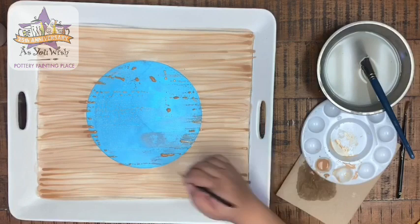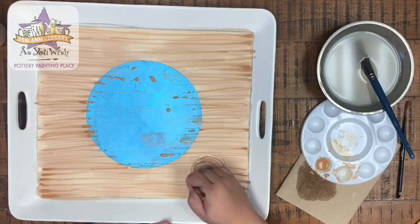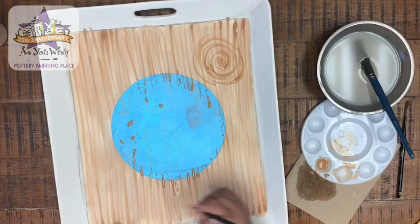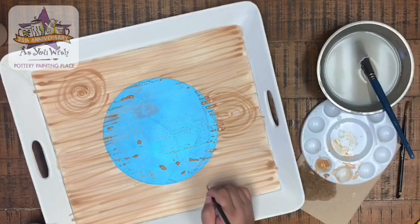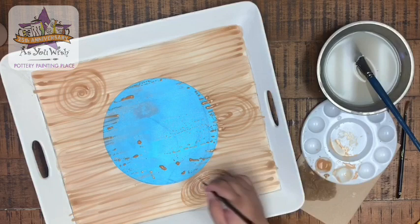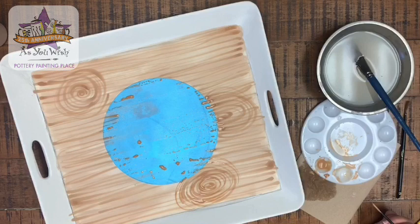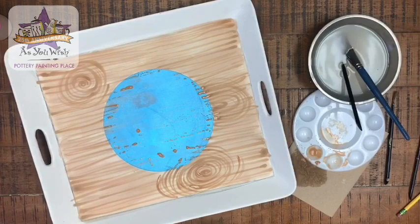Feel free to let your creativity flow and create as many lines as you feel you need. I'm also adding some swirls — these add that wood ring effect. I start off with a swirl in the center and just keep making it bigger. Some are circles, some are ovals — it doesn't matter. I'm only adding three because I don't want to overcrowd the background, since what's important is going to be the wreath that happens around the center circle.